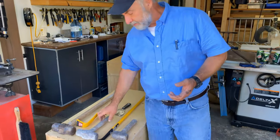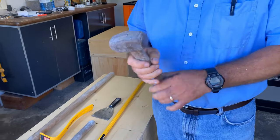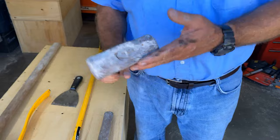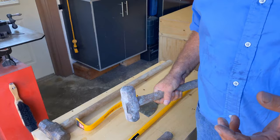For bashing — just regular handheld bashing of small things — a two-pound mason's hammer like this works really well. If you're a bit stronger, you might find a four-pound works better. And it's just for small-scale bashing.